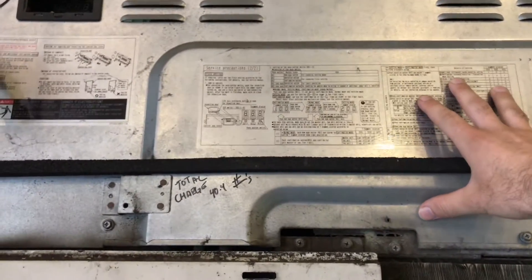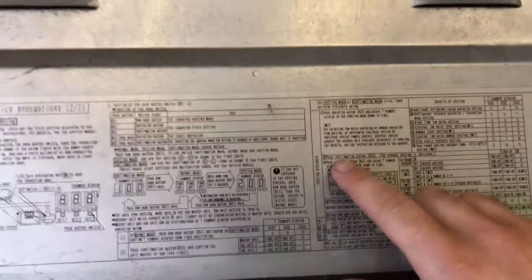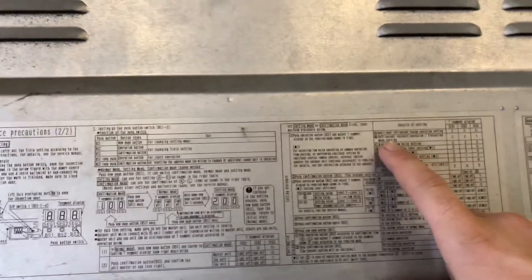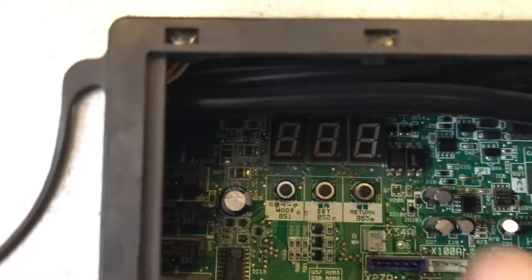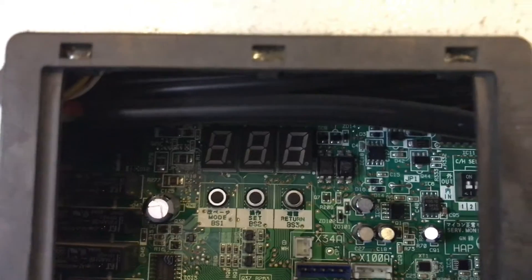First you have to remove the access cover that's up here, which I already did. There are detailed instructions over here about how to put it into the refrigerant recovery operation or evacuation mode setting, but it's a little confusing and I figured it'd be best to have a video you guys can watch. So we're gonna start by checking out these switches that we are gonna operate, and then that's the display screen where we're gonna see what mode it's in.